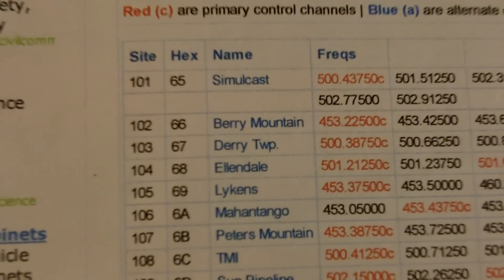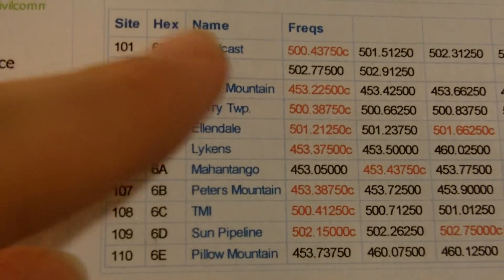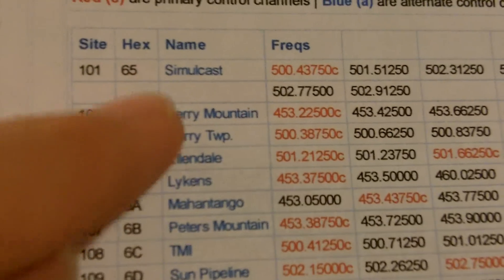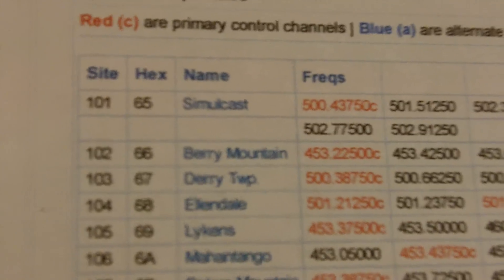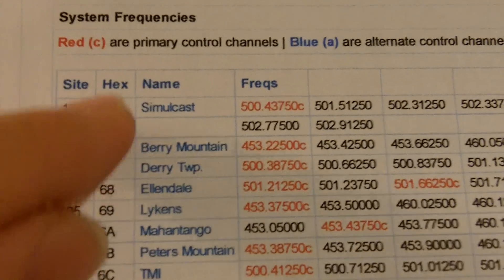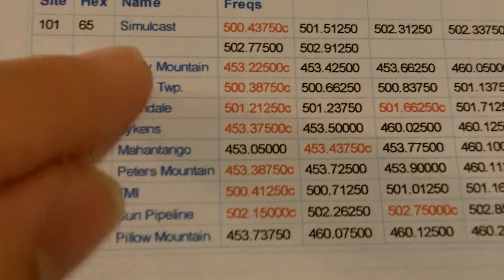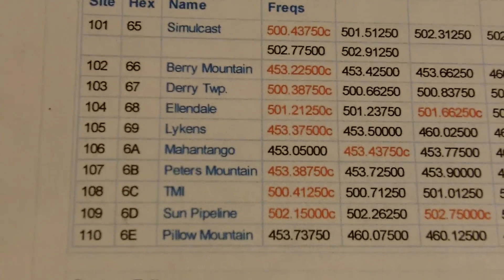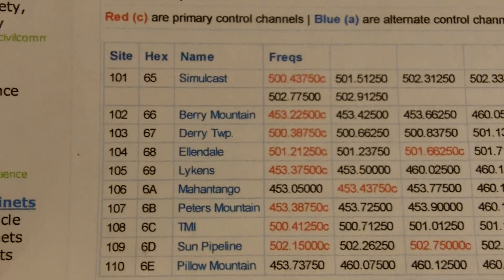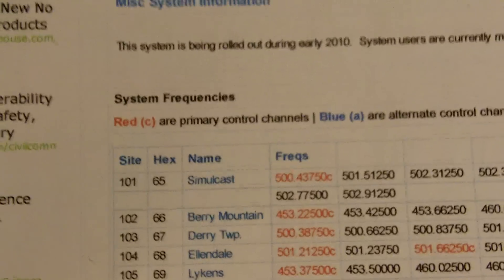First, look down here at these frequencies down the page. The important thing here is the tower sites. You want to find your closest one. Now if you have a simulcast tower, that's a different story — it gets a little bit more complicated. I suggest you program it in simulcast if you have it. If you don't have simulcast, program it in these towers. Pick three or four of the closest towers. Keep in mind that Dauphin County is a very large county and has many more towers than you may have in your county. So we found out it's a P25 system.